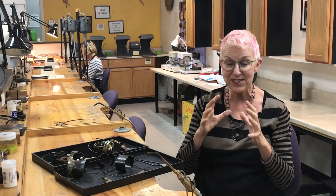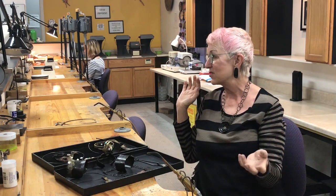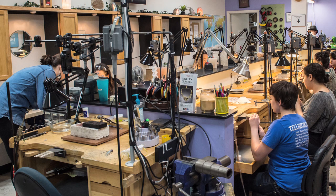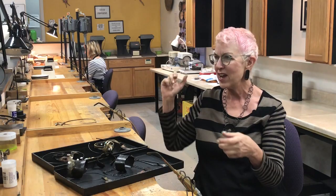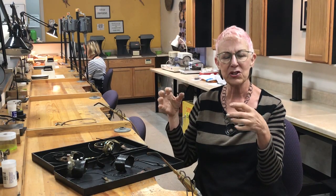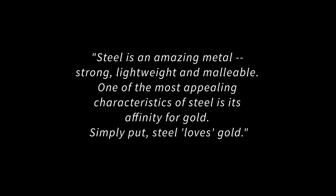I'm particularly excited to be here in the studio at the Creative Side. Each individual student has a workspace, has a torch, has a flex shaft, so you'll be able to go right into the skills. Thank you so much — I look forward to sharing my passion with steel.